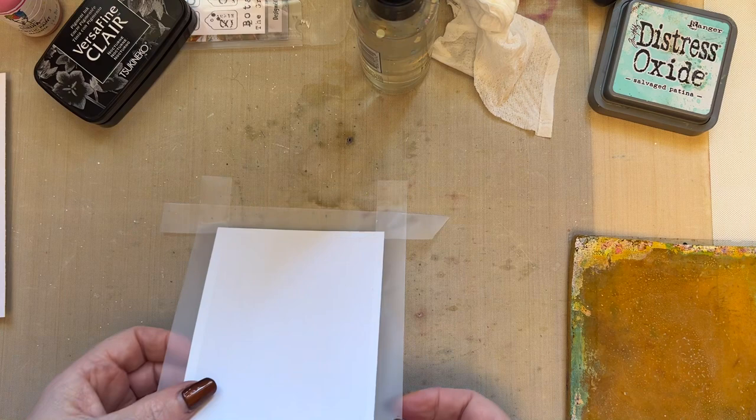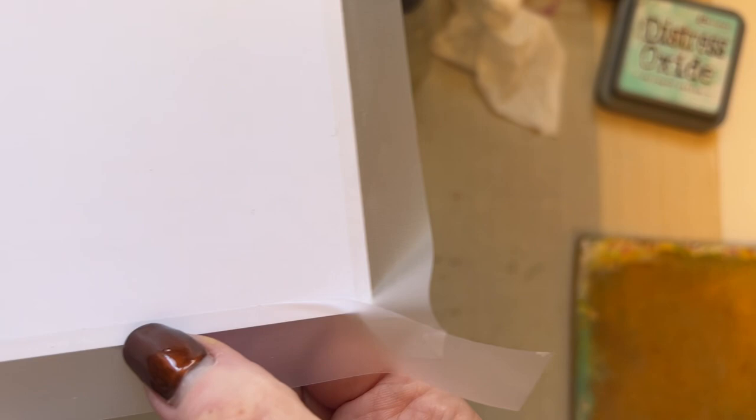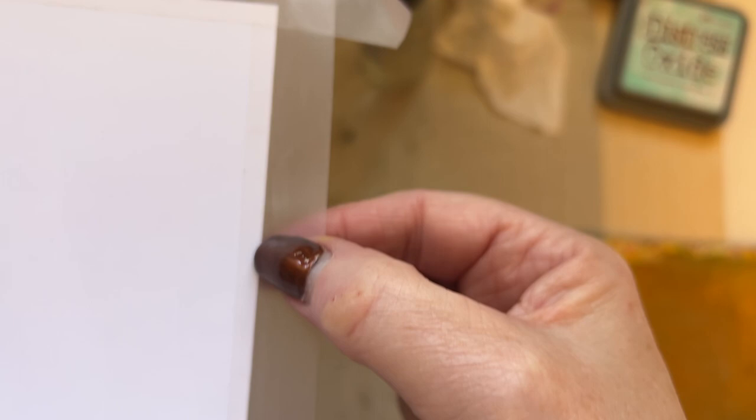Welcome to snippet 13. What I want you to do is take your 4 by 6 inch piece of card and just add a piece of low tack tape around all the edges, just so that you've got a little bit of a border. Can you just see I've got a tiny border masked off all the way around the card.